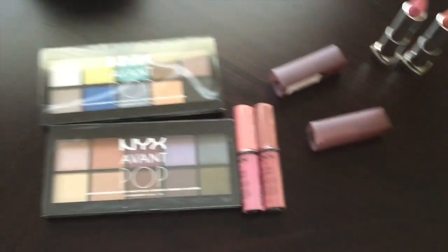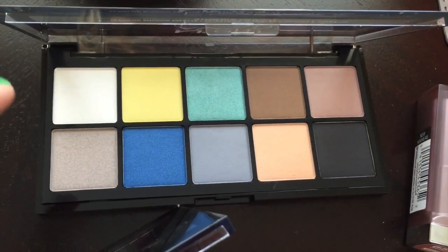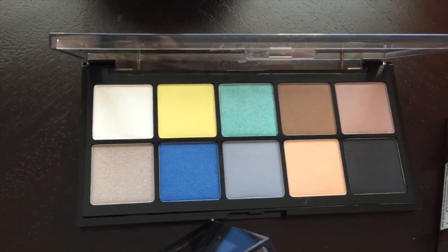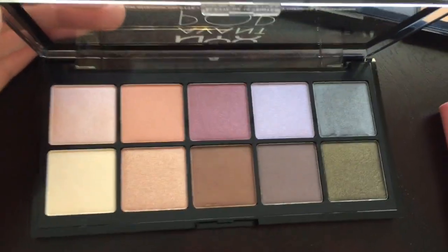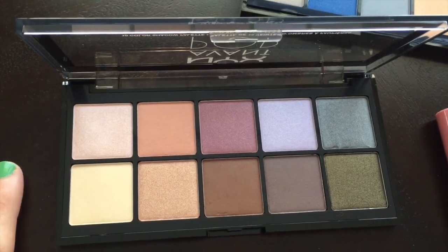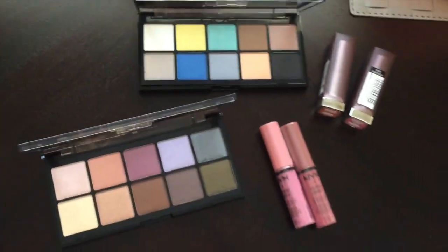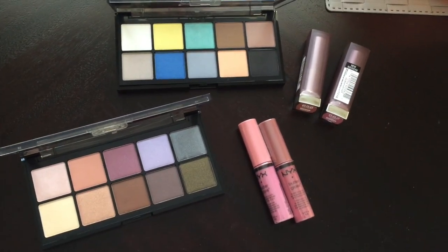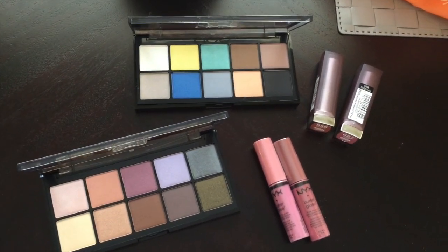So that's what I picked up at Ulta. Here's a better close-up of one of the palettes. I feel like these are colors I don't have and they'd be fun to play around with for summer. I got this one, and then I got this one because I feel like it'd be really pretty on brown eyes. I saw Casey Holmes do a video with this palette and it was really pretty. All of this was only $40 — I saved over $20. I'm super excited to play around and film stuff with these.